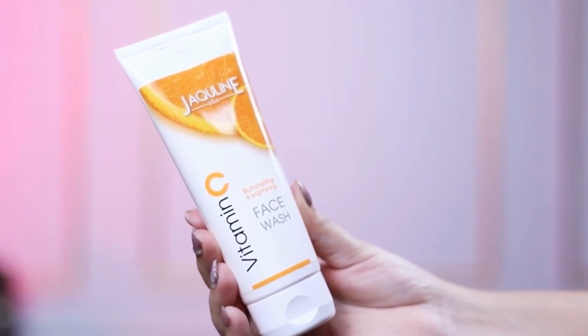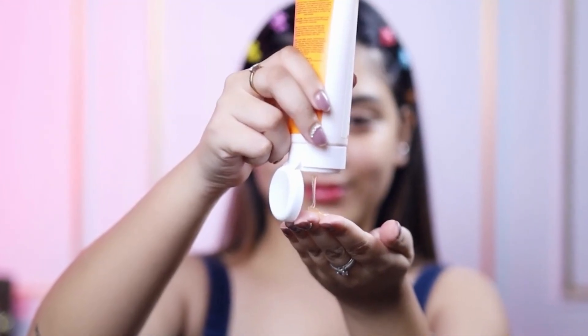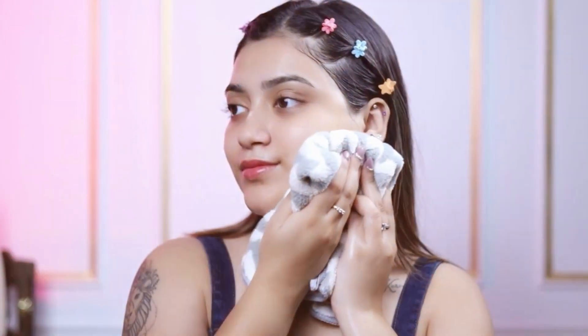Jacqueline USA Vitamin C face wash is enriched with the goodness of Vitamin C. Take an adequate amount and apply on a wet face, gently massage in circular motion and rinse thoroughly.